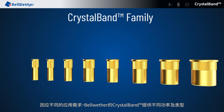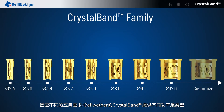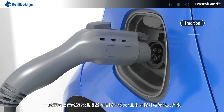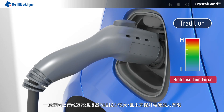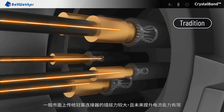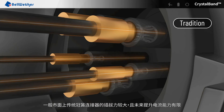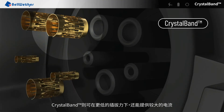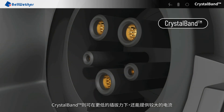Bellwether's CrystalBand connectors come in a variety of mounting types and power wattages for different applications. When using the charging gun, the traditional band requires higher insertion force and its ability to increase current is limited in the future. CrystalBand can support higher current with lower insertion force.